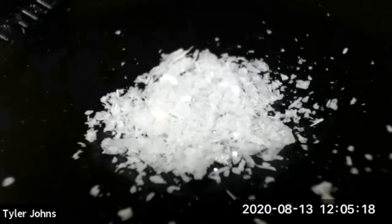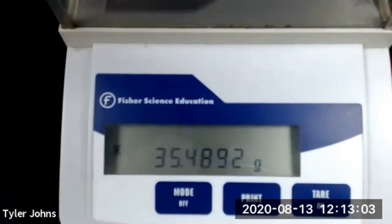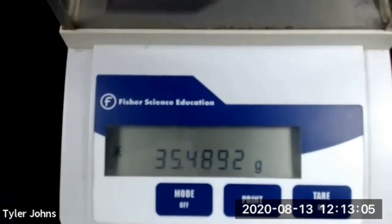I've collected our purified and dried sulfanilamide crystals on our pre-weighed watch glass. We'll now determine the mass of our pre-weighed watch glass and our crystals so we can determine our percent recovery. The mass of our pre-weighed watch glass and our purified sulfanilamide crystals is 35.4892 grams.